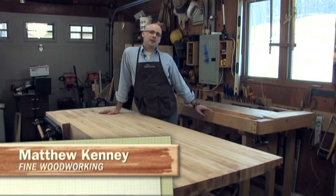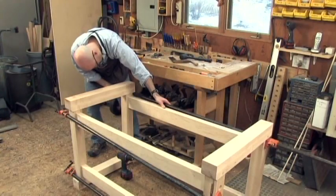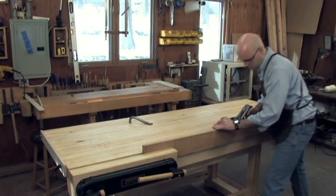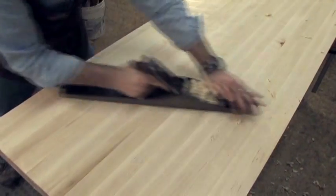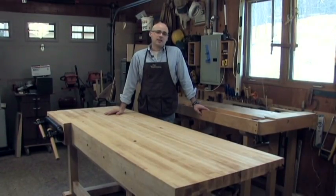Hi, I'm Matt Kinney, an editor at Fine Woodworking Magazine. In this video workshop, I'll show you how to make this sturdy bench. It's great for hand tool use and power tools. It's got traditional mortise and tenon joinery and also some knockdown bench bolts for adjustability. I've got a good technique to get a nice flat top, so stick around and learn how to make a bench that'll last a lifetime.